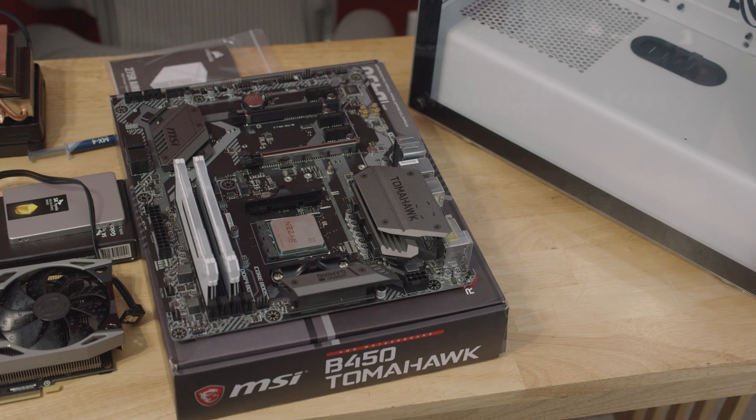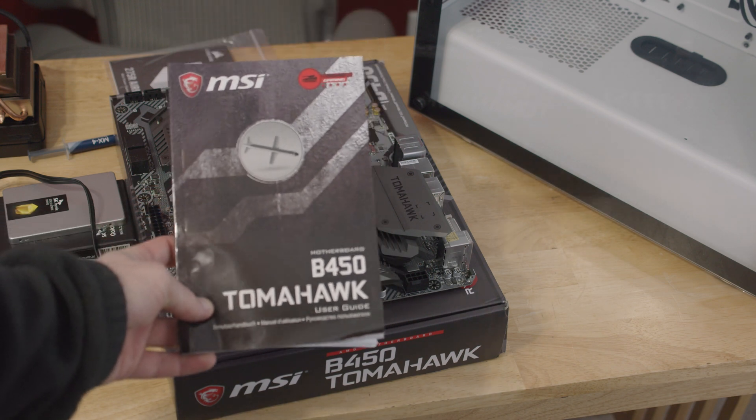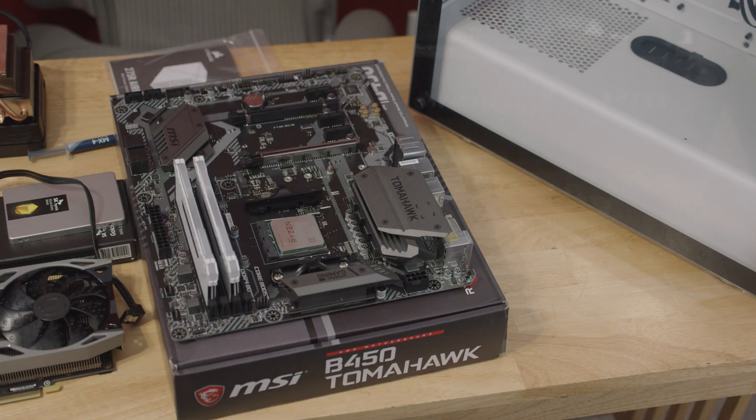Before we do anything, I really want to go ahead and consult your manual. This thing right here is very important — it'll let you know how your RAM should be configured. It's very popular for motherboards to have what's called dual channel memory, and that means if you have only two sticks and not four, there are two specific spots you want to put the RAM into, and two spots you should only use if you're occupying all four of them.